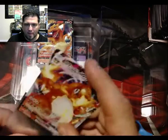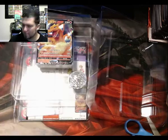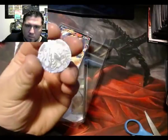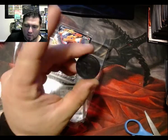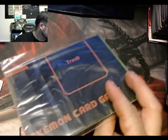Just up close and personal, the texture on it looks really cool. I'm definitely gonna put this in a sleeve — it fits right. I kind of want to show you this coin up close because this thing is awesome, look how shiny it is. And then we have your deck, and I'm assuming this is where the counters are.